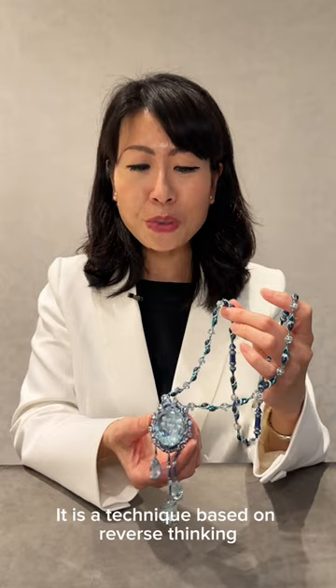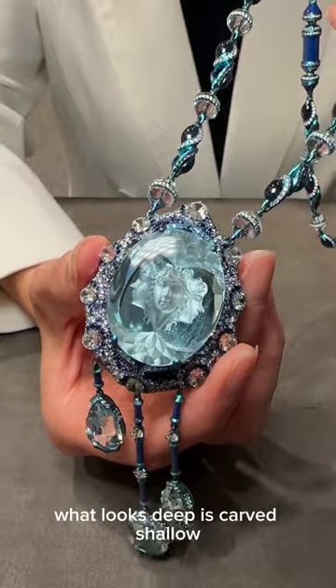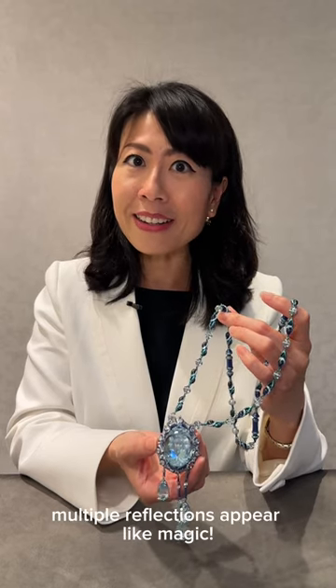It is a technique based on reverse thinking. What is seen on the right is carved on the left. What looks deep is carved shallow. Multiple reflections appear like magic.